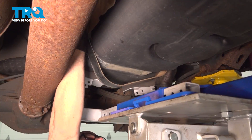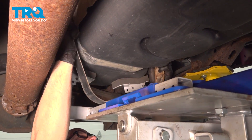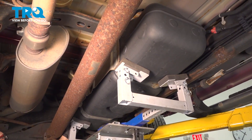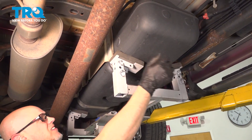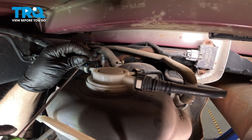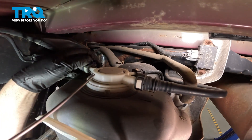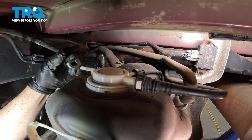Pull that down and try to slide it out. It comes right down. Start lowering the tank slightly. We still gotta loosen up the filler neck, but I just wanna pull it out a little. I'm gonna remove this line right here. There is a little lock you can see on the top. Just push that back, and then there is one on the bottom. Push that forward, and we can push down right here. Slide that line off.